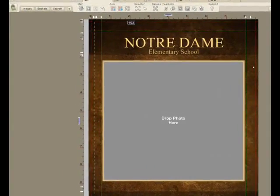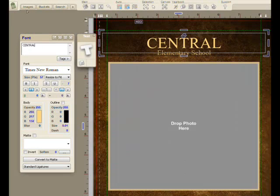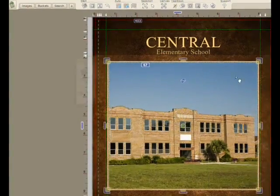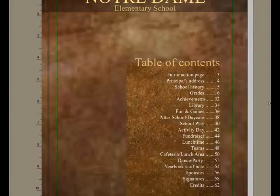I'll press page down to allow me to start stepping in and modifying the book. I'll change the name of the book. I'll go and grab a picture of the front of the school and drag and drop it into this photograph here, which allows me to zoom in tight and get the look the way I like.